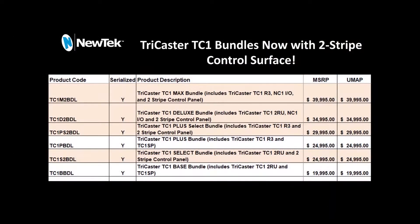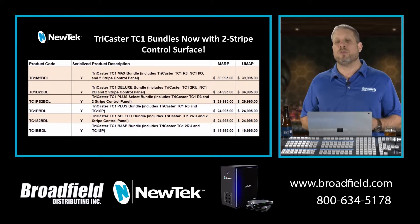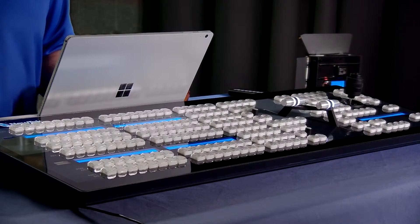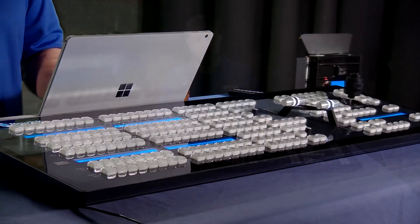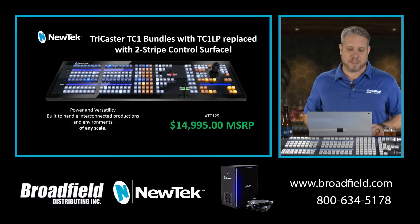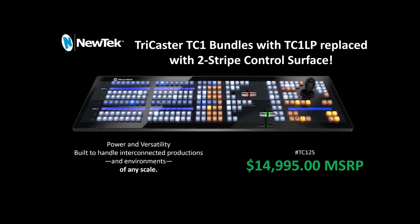I want to talk about the NewTek TriCaster TC1 bundles and some changes that NewTek has just made. All of the bundles that included the large panel control surface have now been swapped out to the two-stripe control surface — this guy right here in front of me. This two-stripe control surface has been available from NewTek for quite some time but has not been included in these bundles. The two-stripe panel is now included with the Select, the Plus, the Deluxe, and the Max bundles, replacing the bundles that included the TC1 LP.